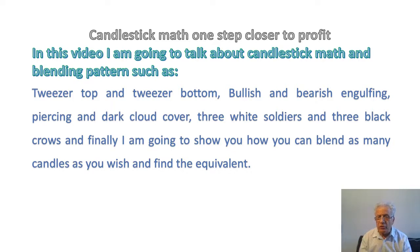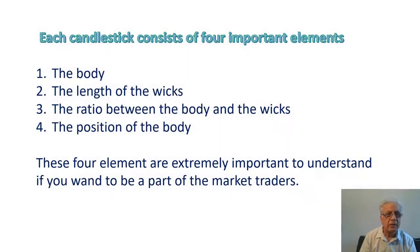Here we are not concerned with what type of candle we are dealing with to combine — whether it is a candle with a large body or shorter body, a doji, a hammer, or bullish and bearish engulfing, or whatsoever. When you are dealing with candlestick math, each candlestick consists of four important elements.